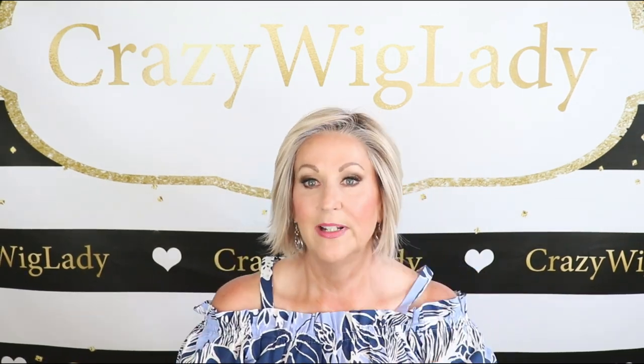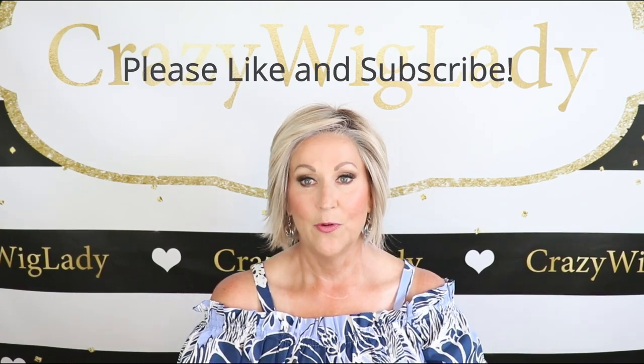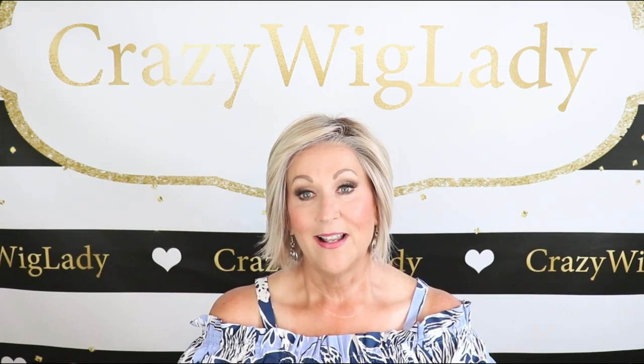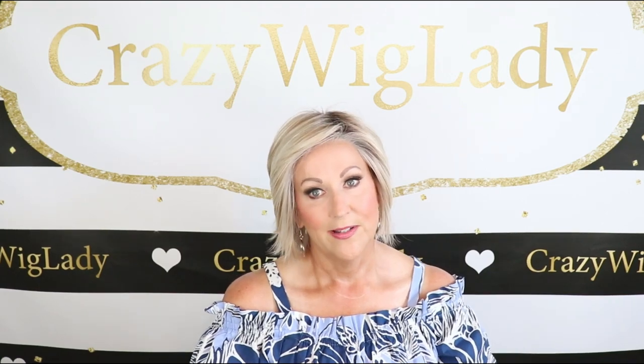Just because you have a short wig doesn't mean you can't style it different ways and make it look completely different. I hope you enjoyed this review. Don't forget to join me at www.crazywiglife.com and check back often — I'm trying to upload at least twice a week, sometimes three times. I'm also on Instagram at CrazyWigLady where I have a Wig Wednesday, so don't miss that. Thank you so much for joining me — I truly appreciate all your support. Leave me lots of comments, I love to interact with you. And don't forget, we're all in this together.